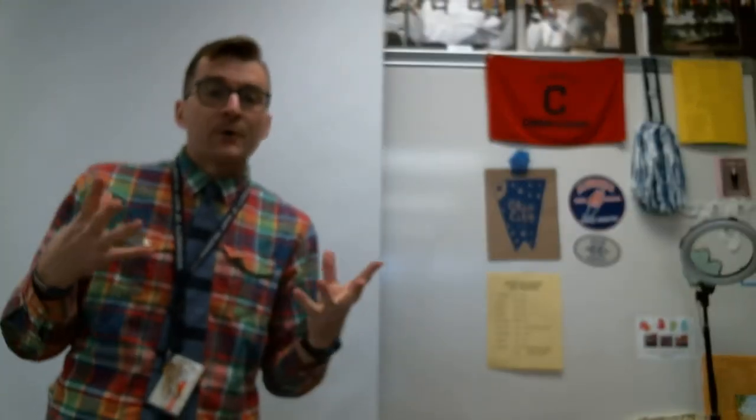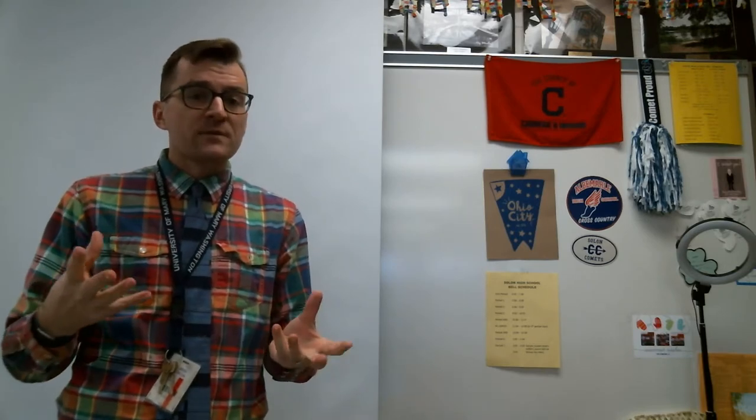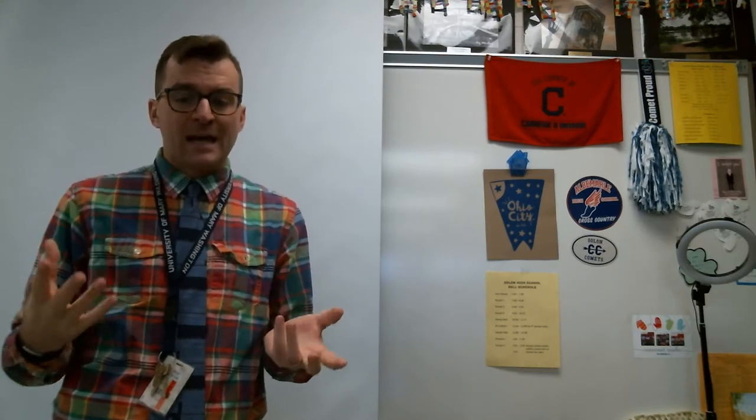Hi, forensic students. This is our how-to-make-a-plaster-cast lab video. As you go through this video, since it is an EdPuzzle assignment, occasionally the video will pause and you will need to answer some questions before moving on. In part two of this assignment, you're going to have to make your own wet footprint and take a photo of it in order to analyze it for the following day with this plaster cast lab.